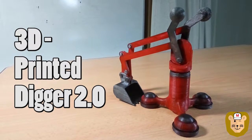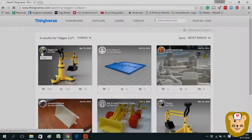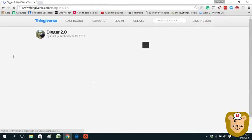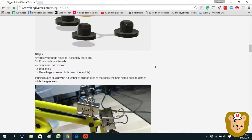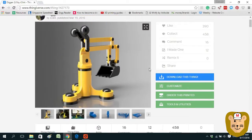Hello everyone, this is Ken. Today we're going to build a 3D printed Digger 2.0. You can find the Digger 2.0 model on Thingiverse, and what I really like about this model is how it's made of all 3D printed parts and you can snap them together to make a complete, freely movable 3D model.